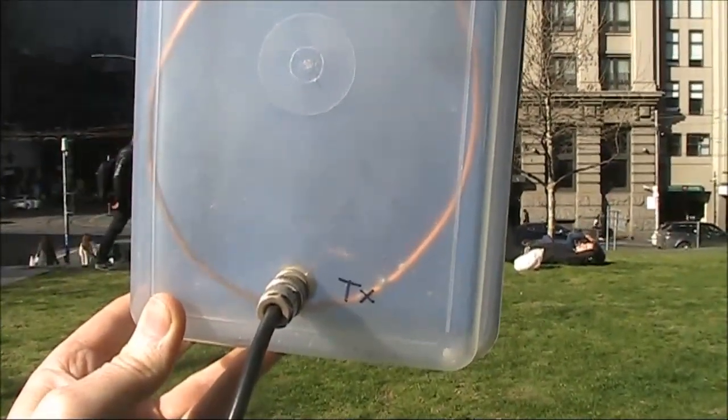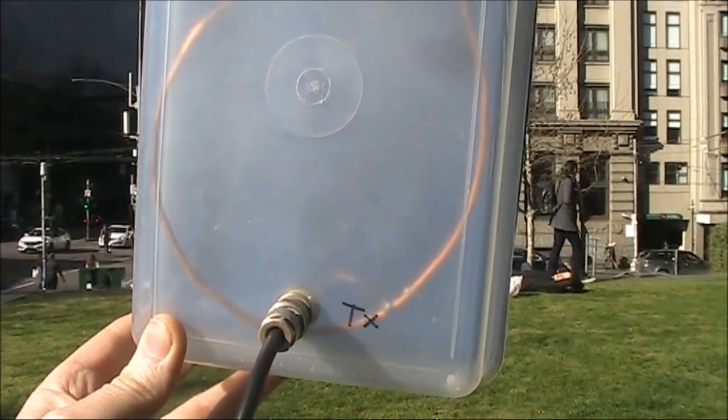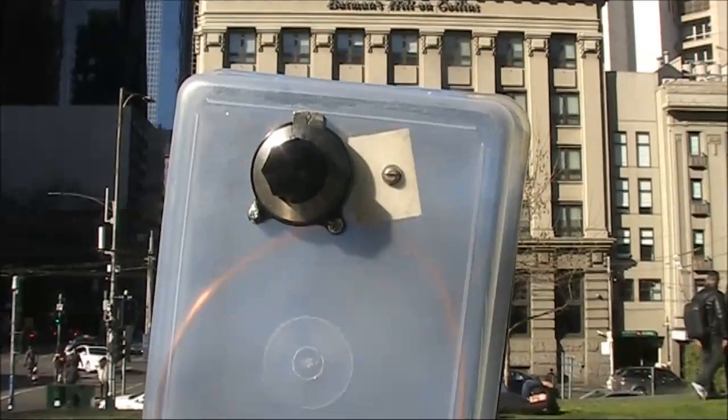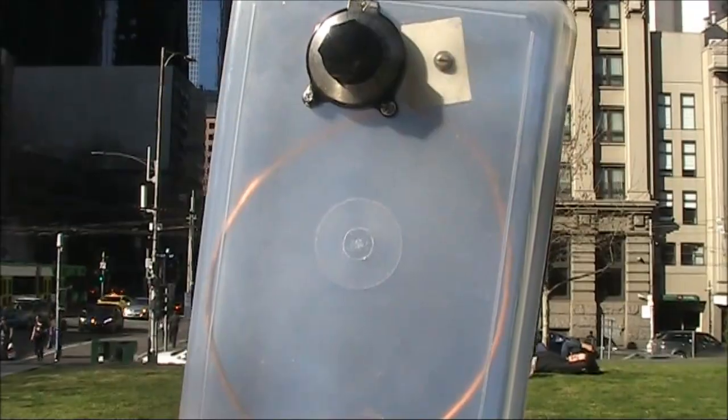This is the magnetic loop. It's about 120mm in diameter, made from stiff copper wire. It's based on a design by VK5BR, who used slightly thicker copper tubing for his version.